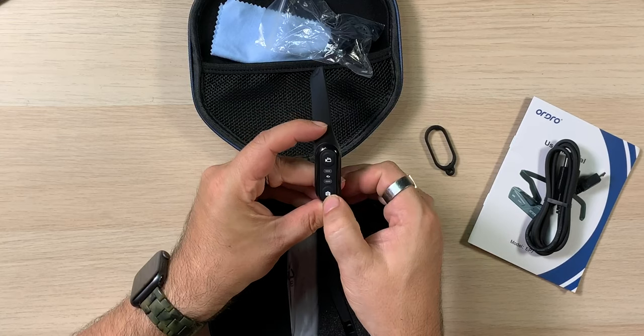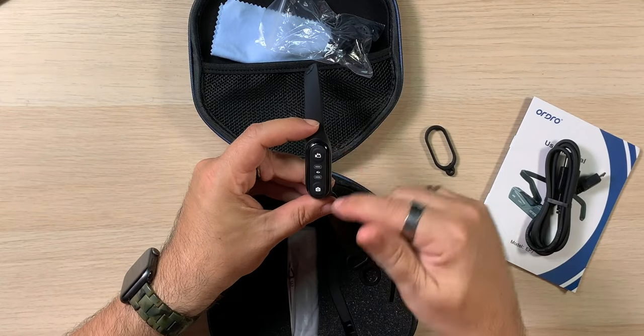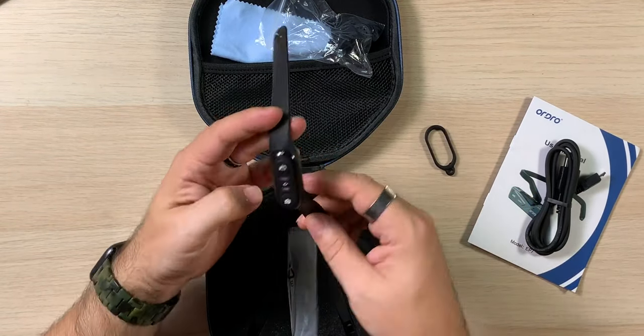You can see when you click on it — pop, pop — these must be the on buttons. Maybe you tap them again and it turns off, I don't know. Now, I don't think this is like the GoPro remote where if the GoPro is physically off it'll turn the camera on. But still.